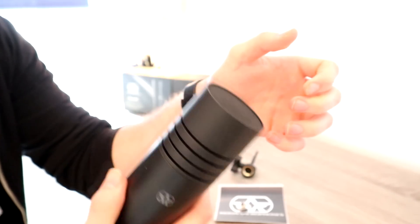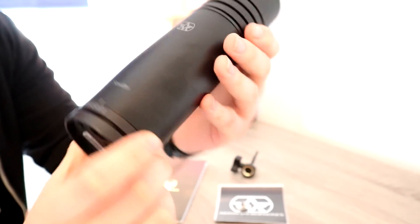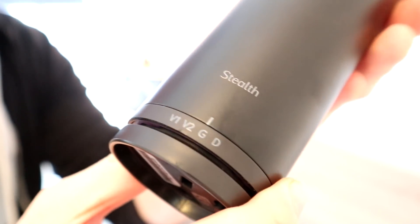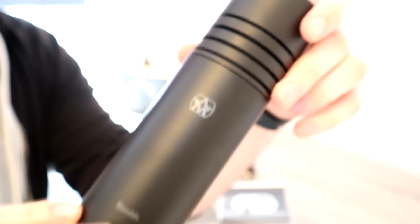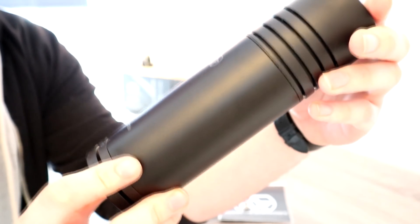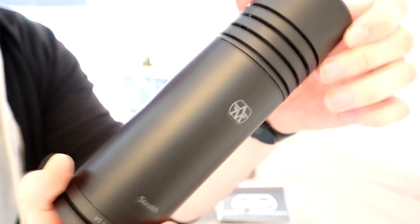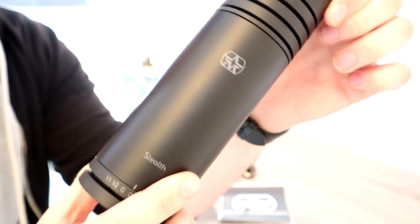It is incredibly heavy, so if you wanted to do weights with it you probably could. There are four settings which I'm going to zoom in on: Voice 1, Voice 2, Guitar, and Dock. You twist the microphone to change between them. I would have preferred a dial on the back, especially because there's so much space on the microphone for that — I think it was a design choice rather than a technical one.